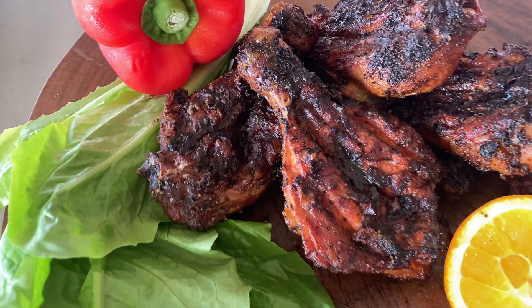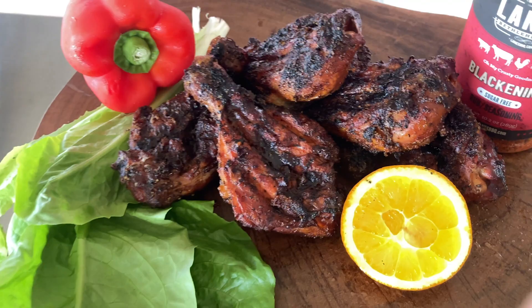Check out this pretty little setup I made for my thumbnail. I'm trying with my thumbnails, guys — let me know what you think about my new thumbnails. I've been trying to spotlight the finished product a little bit more.